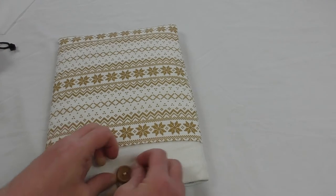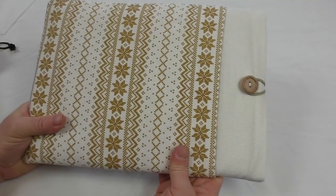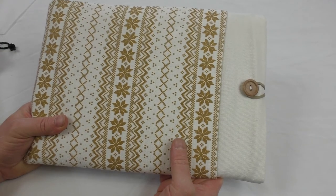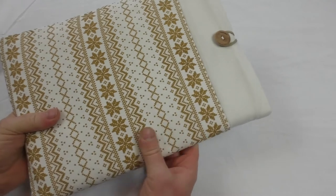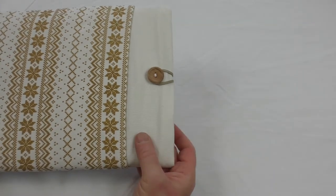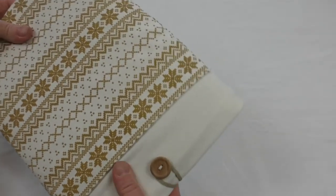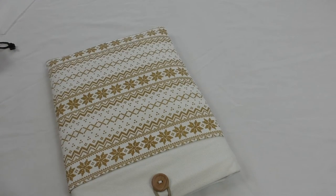Get that button around there and there we go. This is the white-gold color; it comes in other colors as well — black, brown, and all sorts. I'll leave all the links below. That padding is really good — there's obviously a neoprene pad between the layers, between the inner smooth felt and the outer material. Really nice.